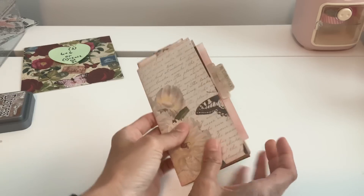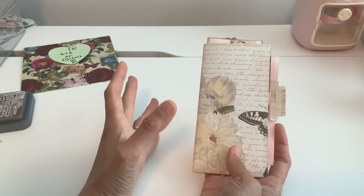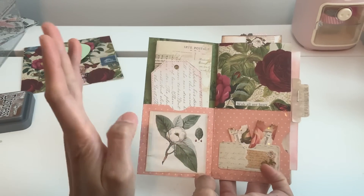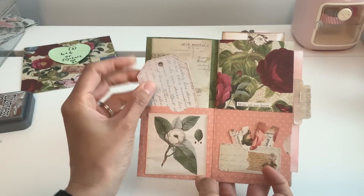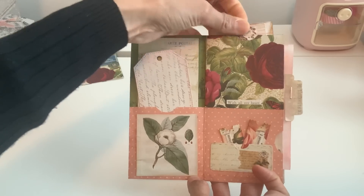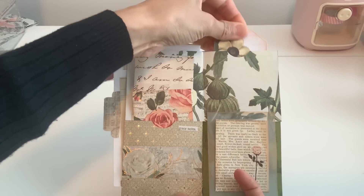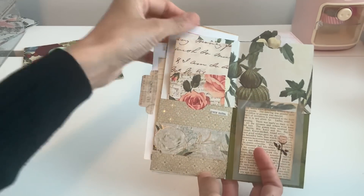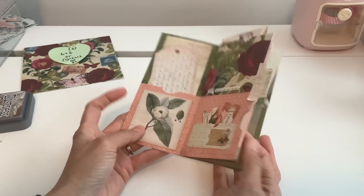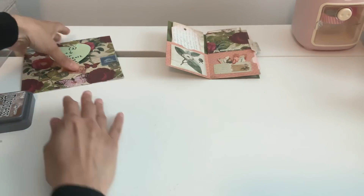I was trying to think of another way we could use this without measuring, without scoring - something easy - and you could even implement what we did in the previous album. This album is going to be fun and so easy. We're going to have our little pockets here - I believe we have five: one, two, three, four, and five up here. It's hard to see because of the papers, but once you see what's going on you'll be like, oh wow, that's so easy.